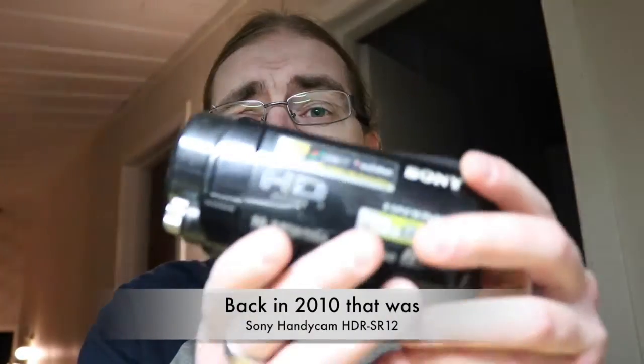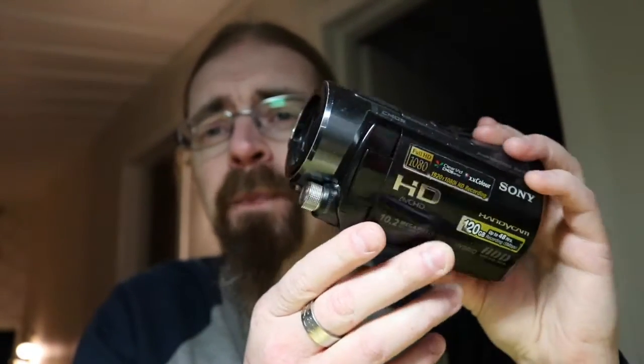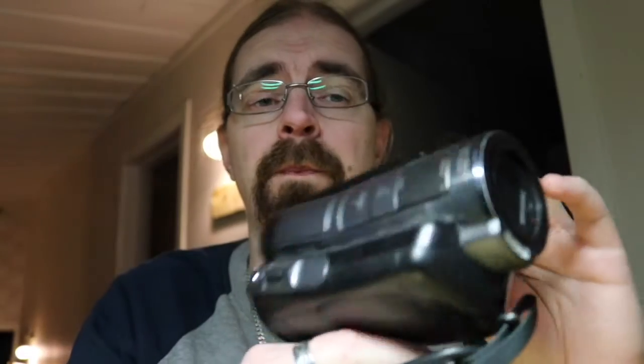Pretty soon after I bought it I discovered the quality was crap, so I went ahead and bought one of the most expensive compact camcorders they had in my local store. I ended up walking out with this Sony Handycam HDR-SR12. This one has a built-in hard drive — I think it's about 80 gigs or so. This one was very expensive; I bought it maybe seven or eight years ago.